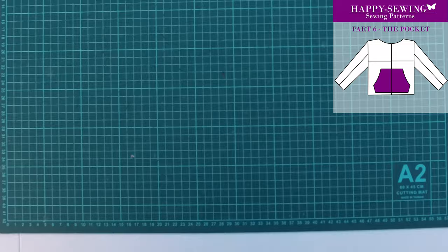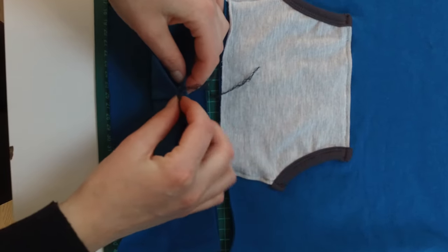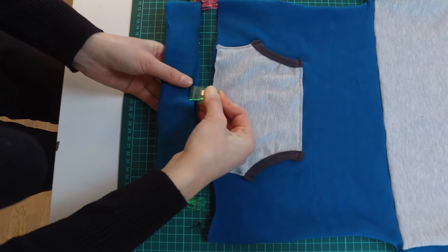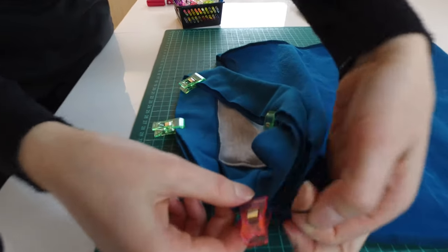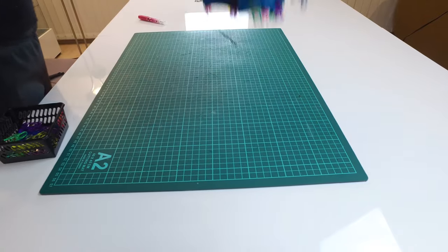When the front pocket is attached, we start to work on the bottom rib and the arm rib. I fold them like this and align the rib seams with the side seams. When they are attached it's time to sew them.